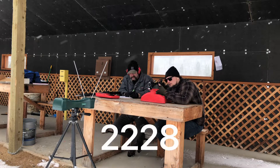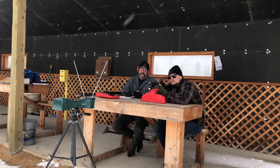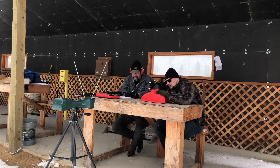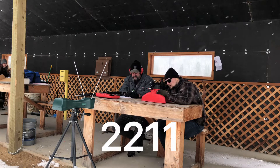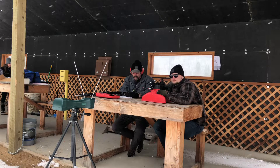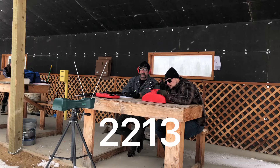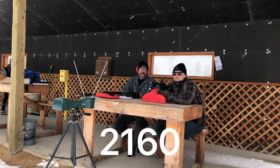10.5-inch barrel velocity readings — five shots: 2228, 2185, 2211, 2213, and 2160 feet per second.